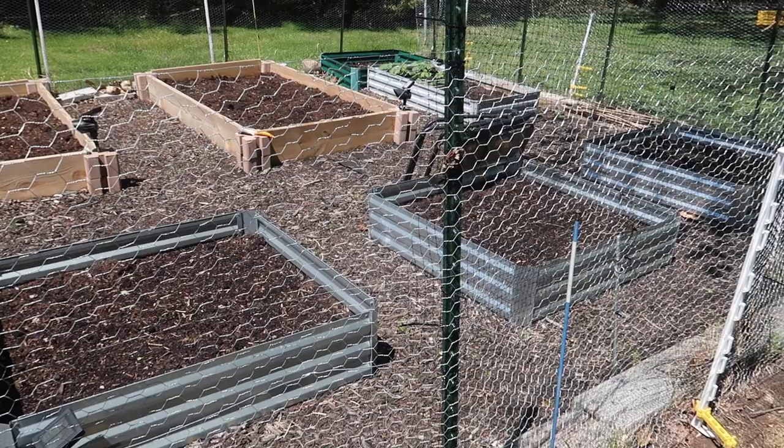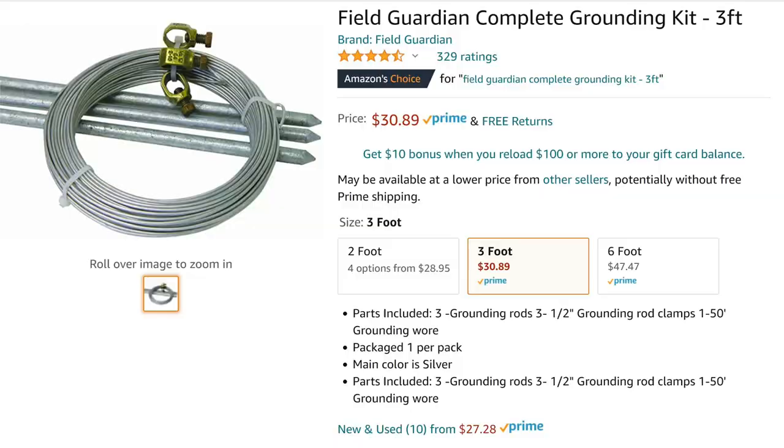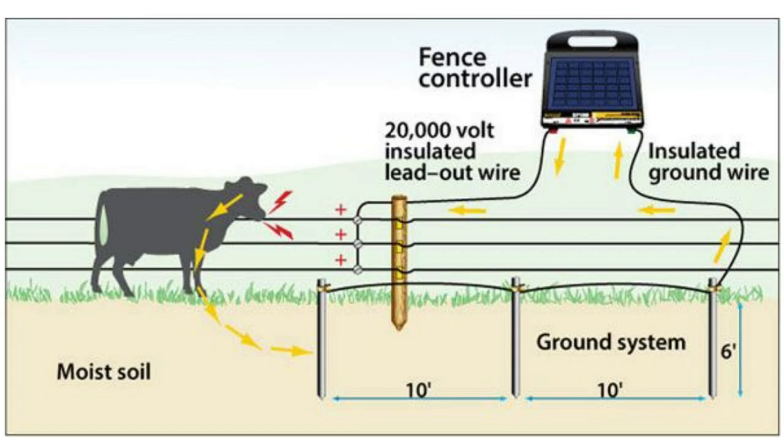Speaking of ground, you have to have a ground to complete the circuit or there won't be a shock — or very little shock. So we bought a grounding kit. We have extremely rocky ground and we've never been able to pound anything in further than a foot, and even that's iffy. So we bought the three-foot grounding kit you see here, and sure enough, we only got about a foot into the ground. The grounding of this system is extremely important. As you can see in this picture from Zareba's website, when an animal touches the charged wires, the current travels through the animal — or husband — down to the ground to complete the circuit and deliver a shock.